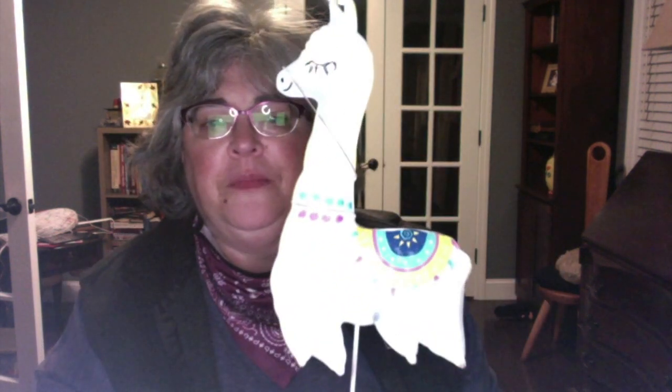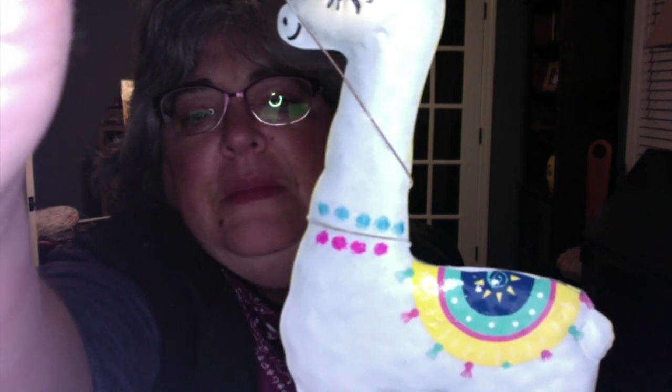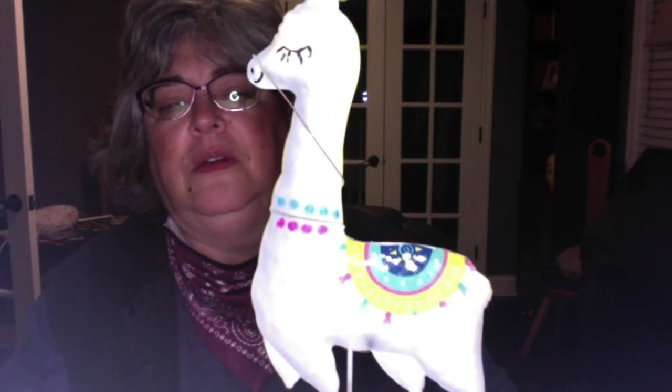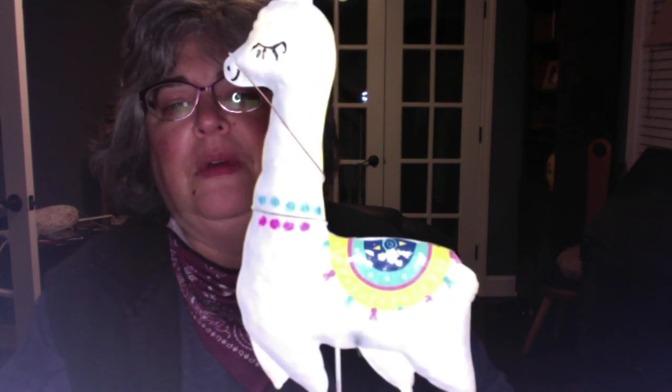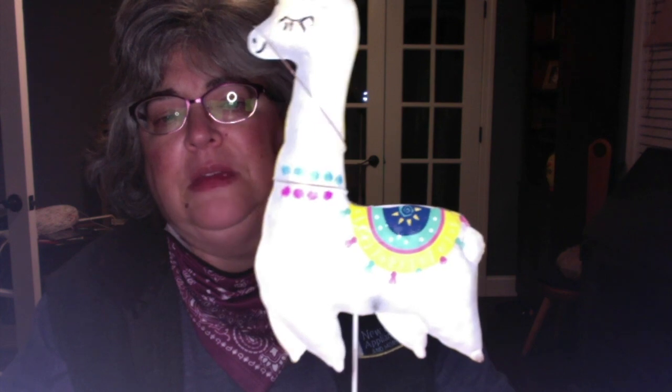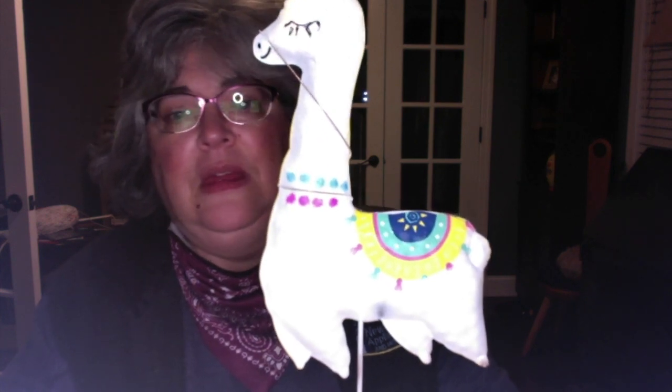First I'm going to show you the Dollar Tree stuff I did get. One thing I had seen online for the spring stuff that I thought was really cute — what is this? It's the llama garden stake! I don't know if my lighting is too bright for you to see it. Isn't it cute? I just thought it was adorable. I love llamas and alpacas — I'm a Camelid fan — and he's going to be hanging out in my garden this summer. For a buck? What the heck?